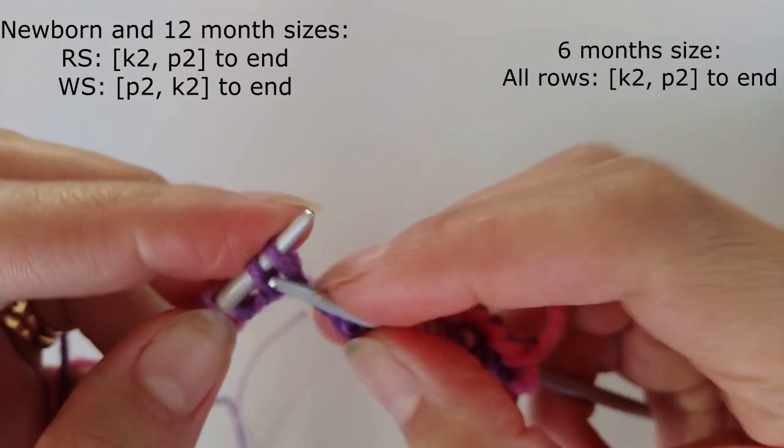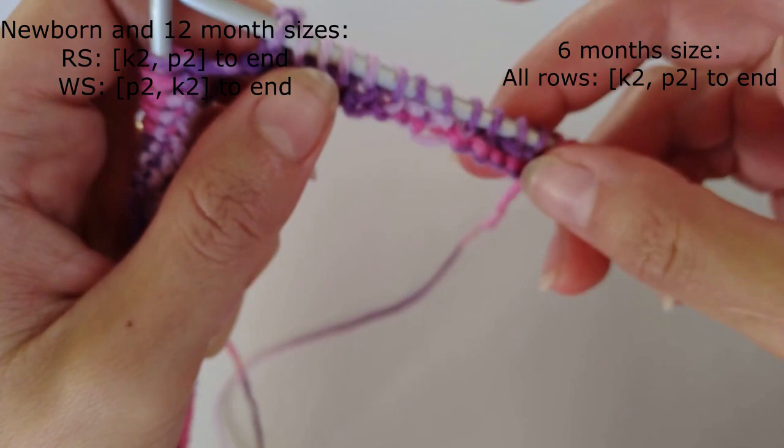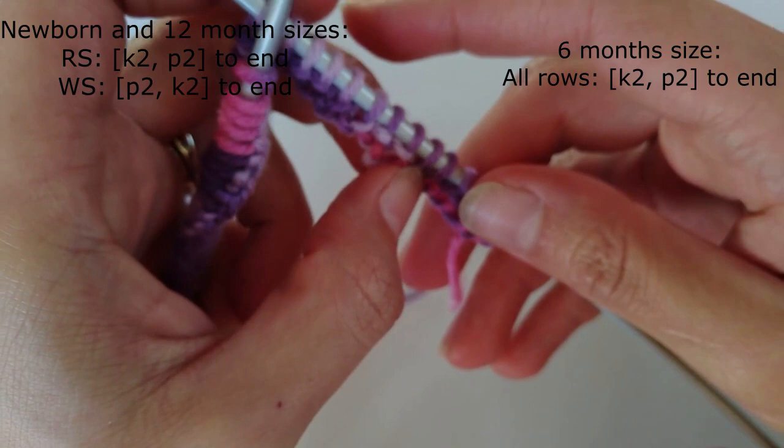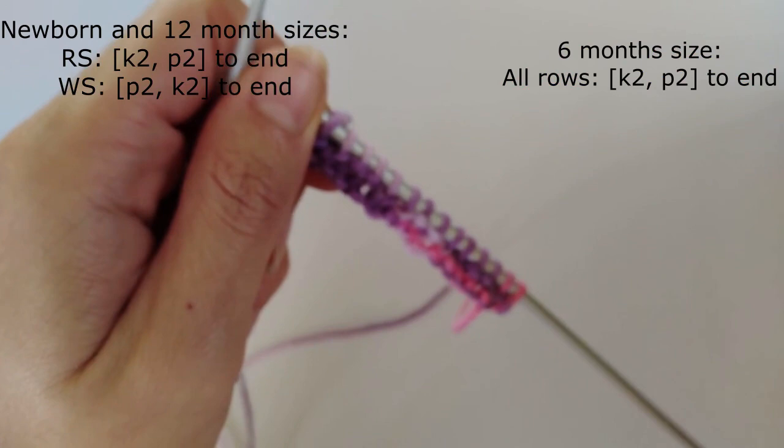I'm going to be working six rows in the rib. If you were to do the six month old size you would do eight rows, and if you're doing the 12 month old size you do ten rows. We'll stop the video now and come back once I've worked my six rows of ribbing because you don't need to see me do that for minutes and minutes.